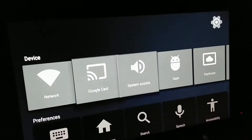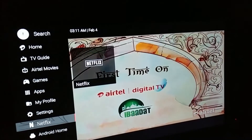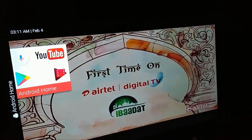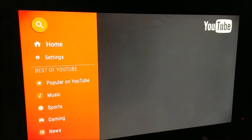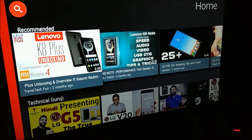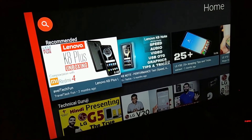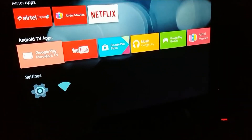We have a dedicated option for Netflix — you can go ahead and watch Netflix. There's Android home, there's YouTube, and these options are already provided here. If you ask me, this is an advantage over your ordinary ATAL set-top box. So this is a plus point. But I still think you should not opt for it.